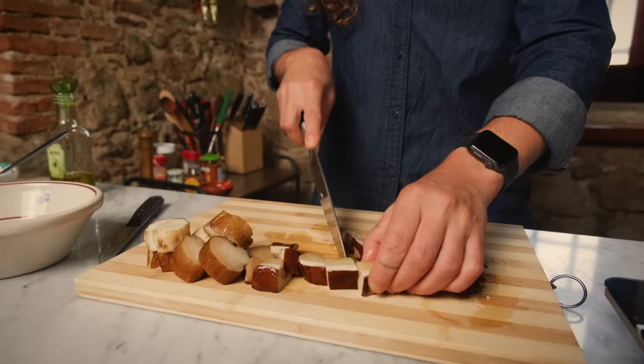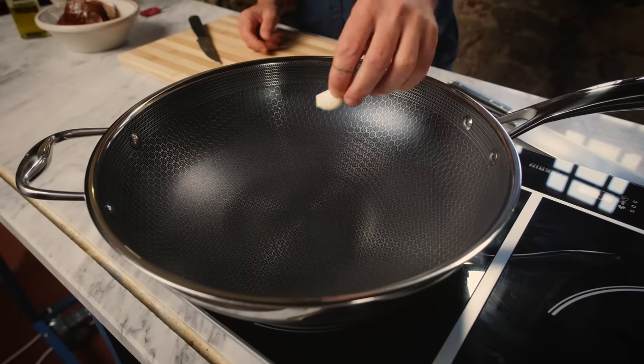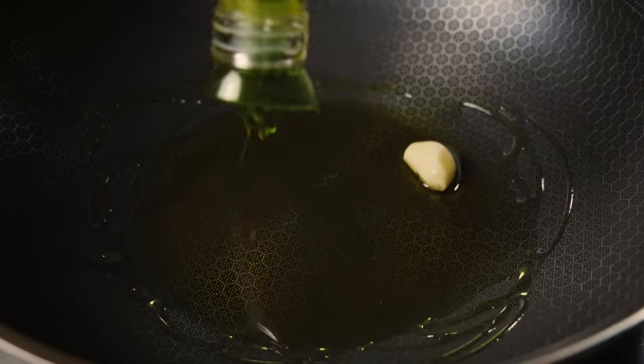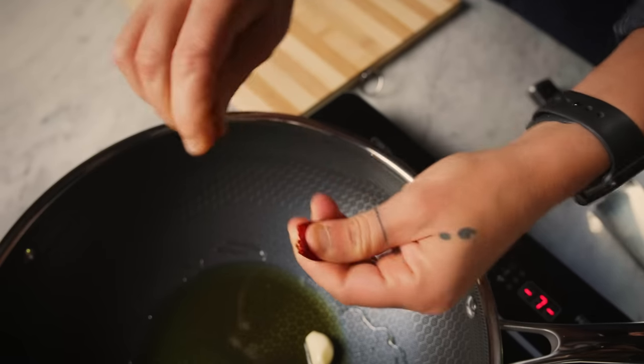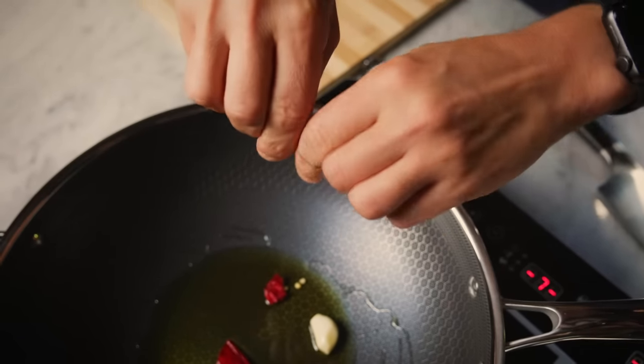Be sure to soak the dried porcini mushroom for at least 20 minutes in warm water. We start with a clove of garlic and some good olive oil. My dad gave me the porcini mushroom with one condition: that I'm going to use spicy pepper — Calabrian spicy pepper — because he likes pasta with mushroom spicy.